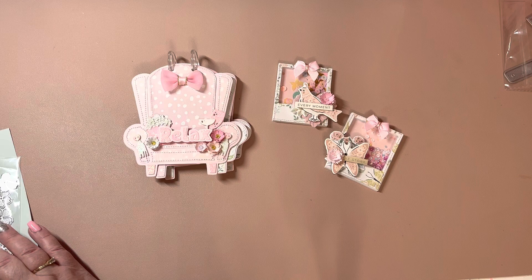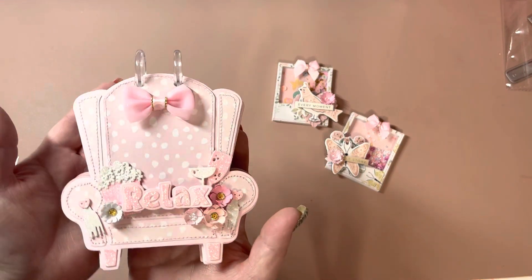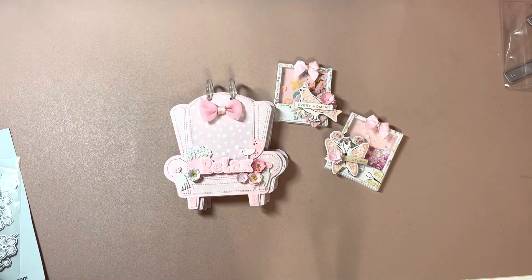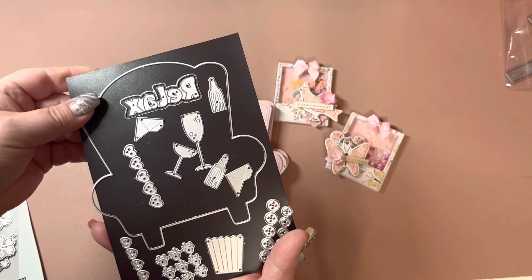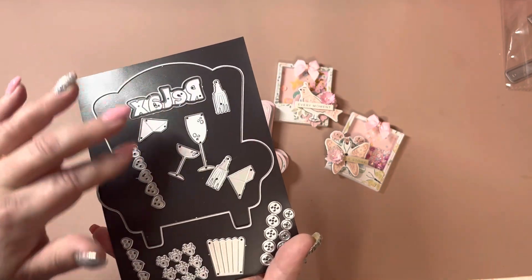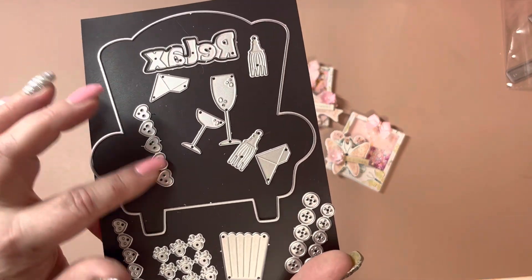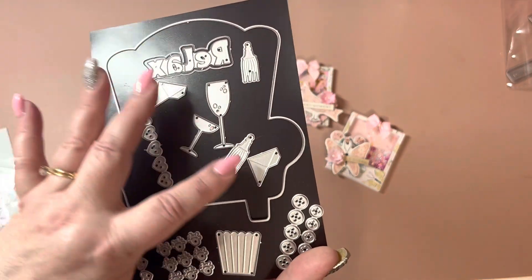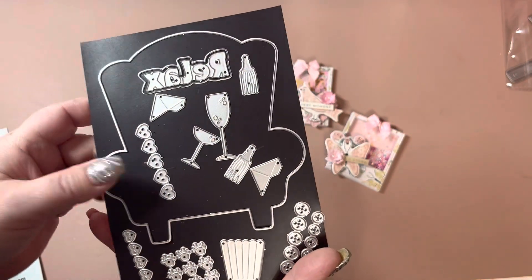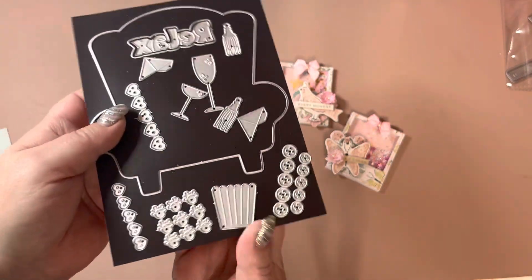The first die is this really cute armchair. It's a mini album and I will show you the pieces. This is a base piece here. Then you have the word relax and then you have tassels, some drinks, some hearts, like buttons. And these are little corner rounder things — I have them cut out but on the desk behind me.